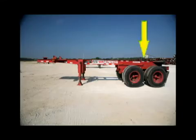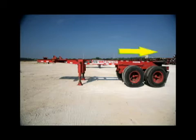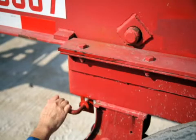The position of the slider section — either completely forward or extended to the rear — is determined by the weight of the container with its cargo. By extending the slider and the two or three axles backward, a heavier load can be carried without violating the DOT bridge formula.